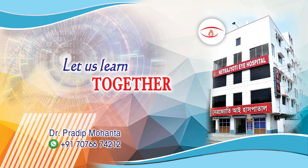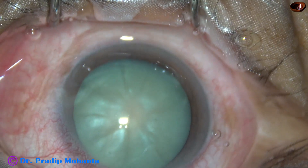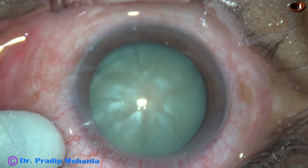Friends, welcome to my workplace at Ranaghat, West Bengal, India. This is a totally unedited recording of this white mature cataract. Let us observe this surgery.